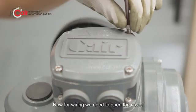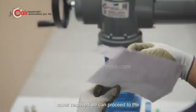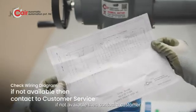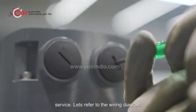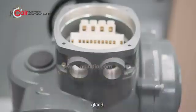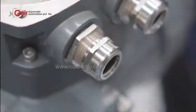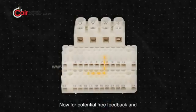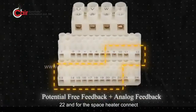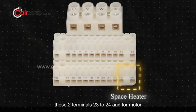For wiring, open the cover with the help of an Allen key. With the cover removed, we can proceed to the wiring connections. Check the wiring diagram; if not available, contact customer service. First, replace the end cap with a cable gland. For potential-free feedback and analog feedback, connect terminals 8 to 22. For the space heater, connect terminals 23 to 24.